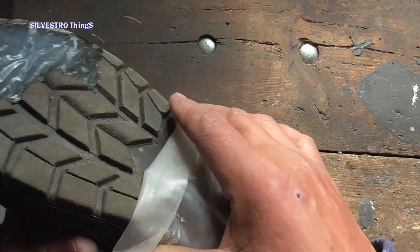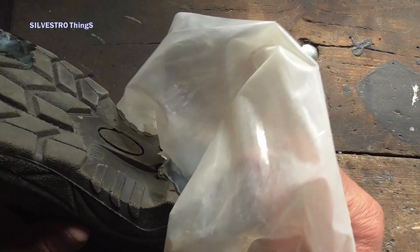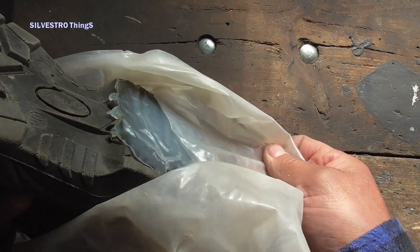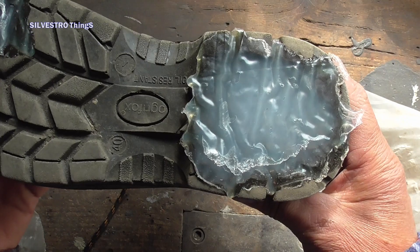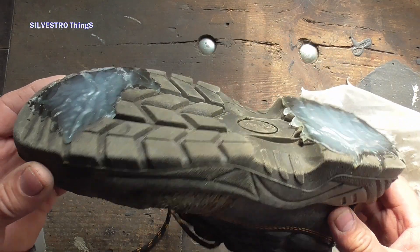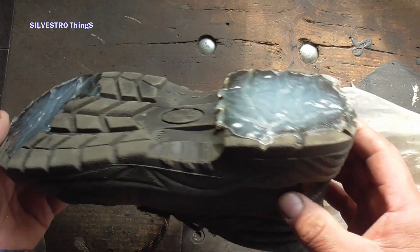Now this thing is underway to see how long this repair will last. If it works, it would be a way to extend the life of work shoes with polyamide soles. I am Silvestro. I invite you to like the video, share your comments below, subscribe to my YouTube channel, and watch other themes. Thank you.